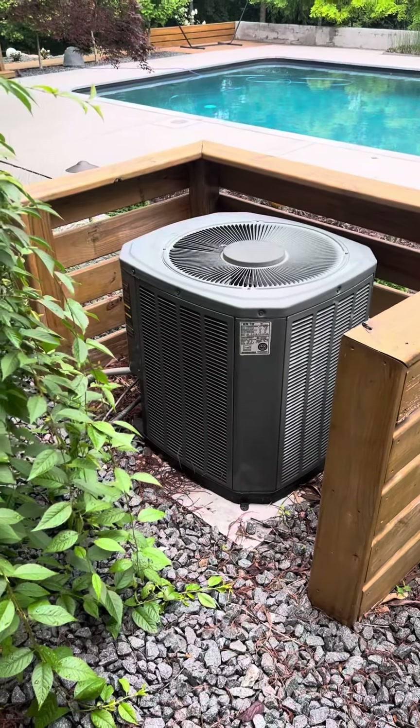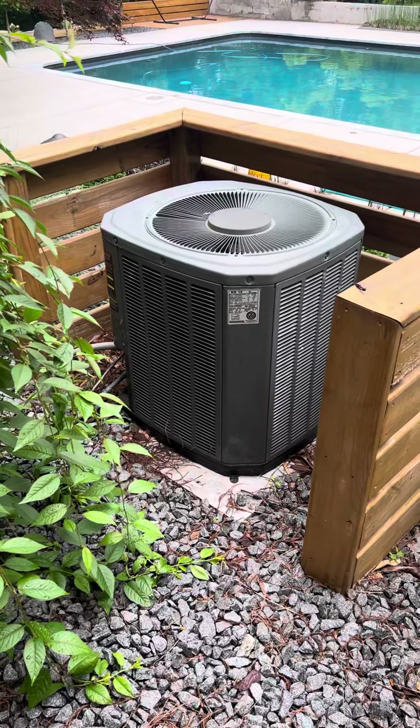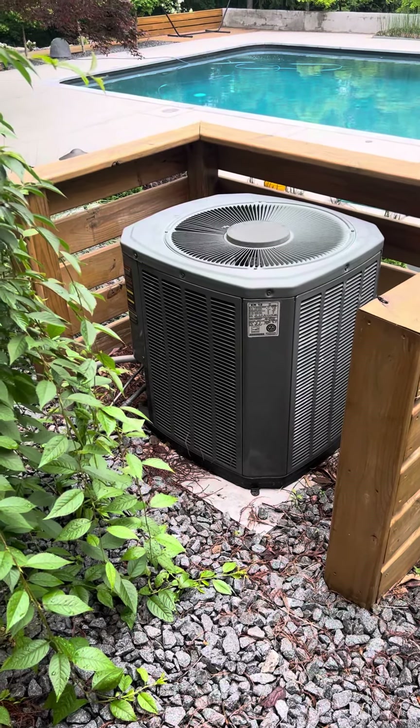Hey guys, I'm at Patty and Chris's house. I'm going to do a condenser replacement for this unit. We'll put this condenser up. The new condenser is going back in the same spot.